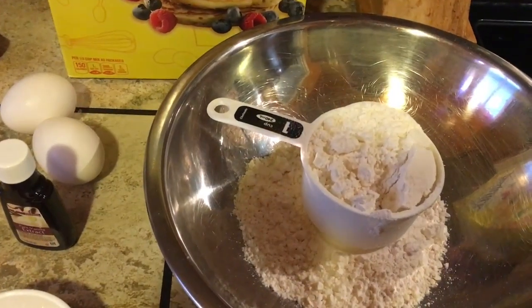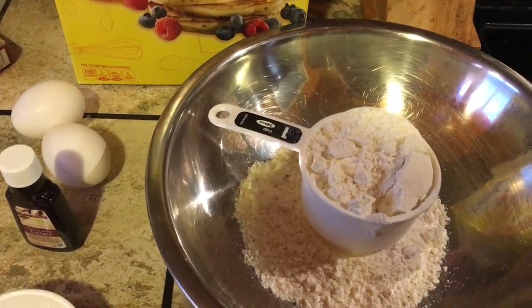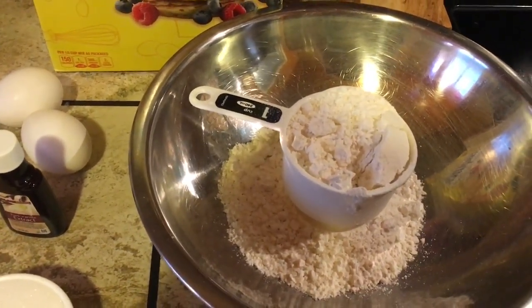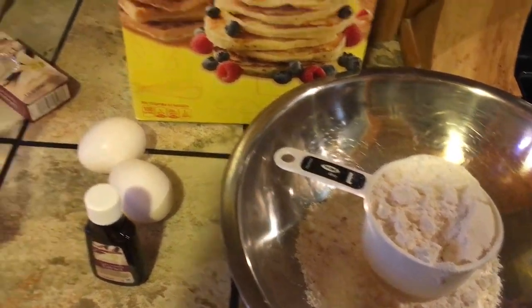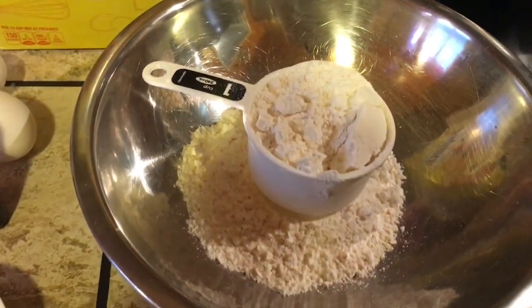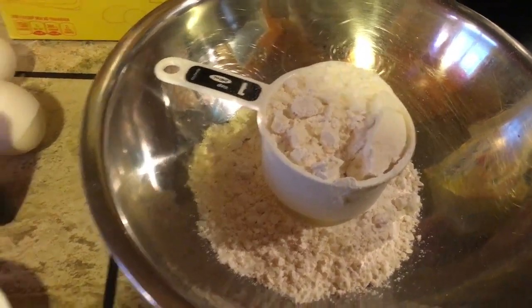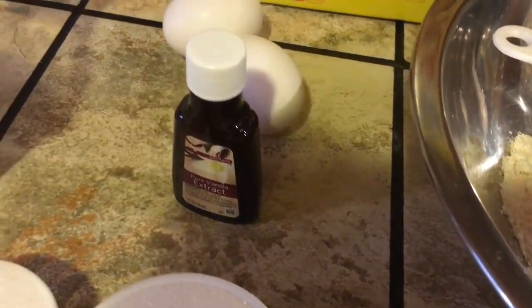Hello, welcome to my channel! Today we're going to make some puto. Puto is a rice cake in English, and we're going to make it by using pancake mix. The ingredients are two cups of pancake mix and two eggs.